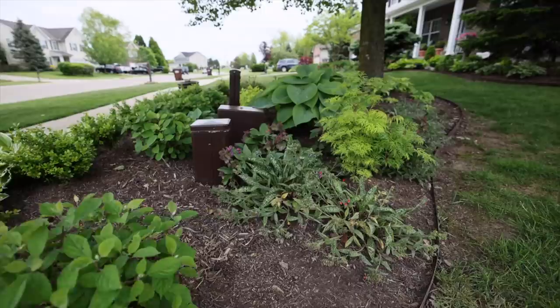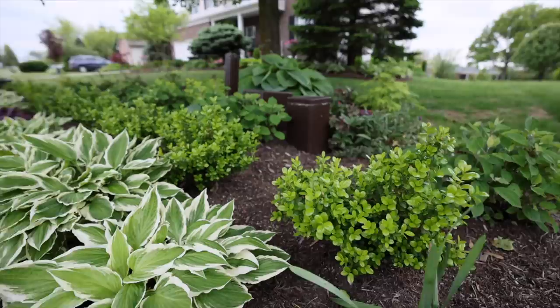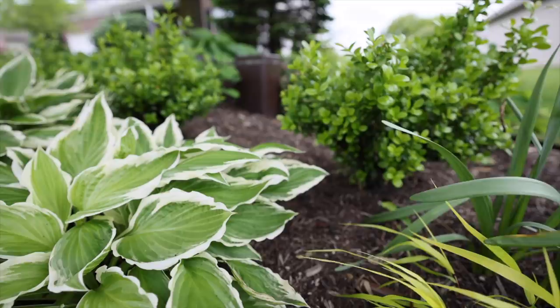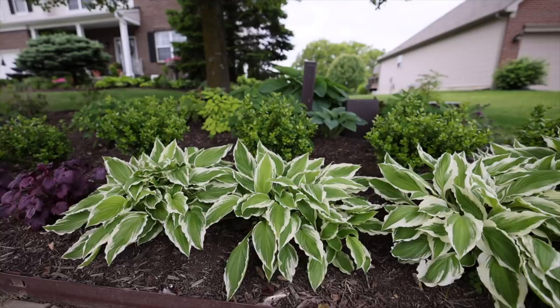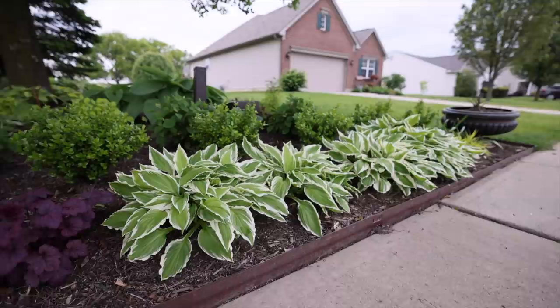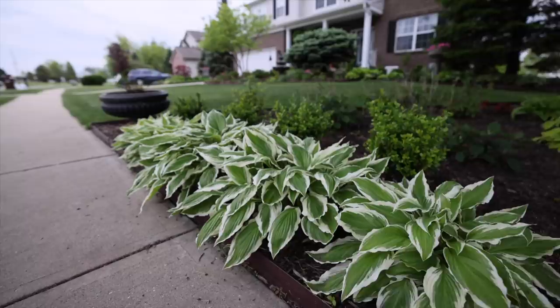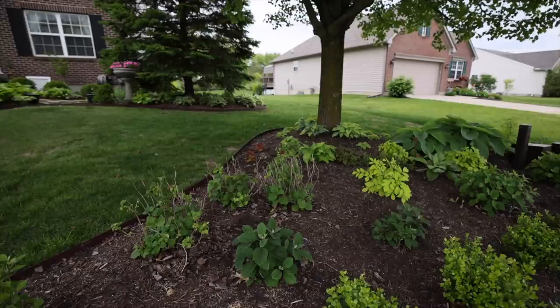The front of this bed is new as of last year — I added a hedge of Incrediball Ruby hydrangeas and Sprinter boxwoods. These Sprinter boxwoods were in gallon containers just last August and you can see how large they are already — they've at least doubled in size in less than six months, which is very impressive. The hostas in the front I'm not sure of the variety, though they came with the house and may be Patriot or Minuteman. They're very large, grow quickly, and spread fast — all of those hostas came from one clump I divided and moved down here.